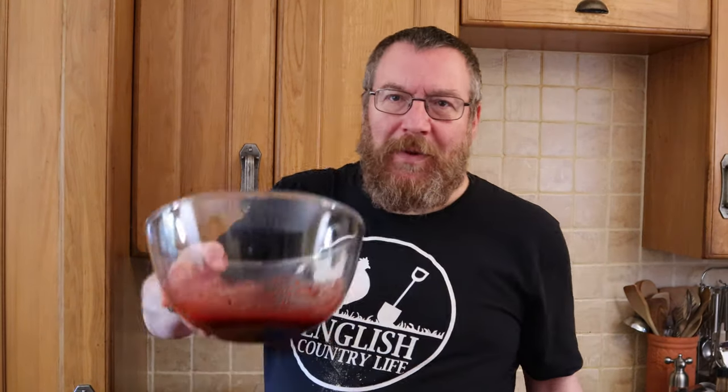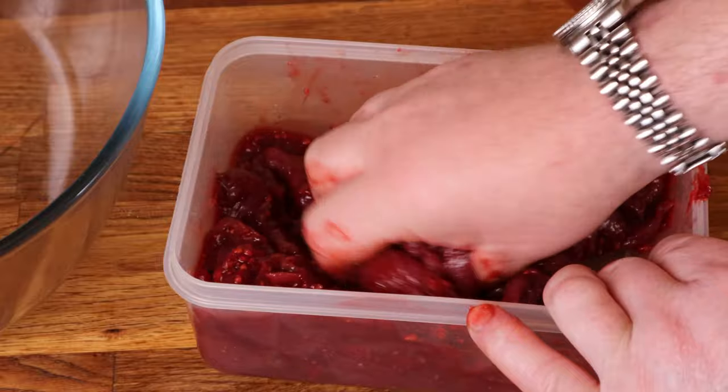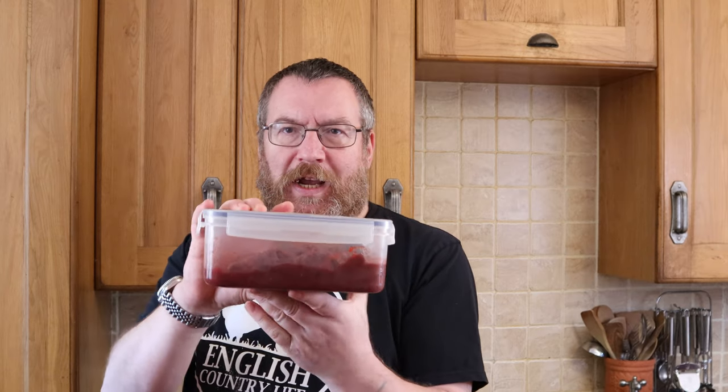We've got two bowls — one with our meat slices, one with our marinade. I'm going to combine them into a plastic box that I can leave in the fridge with a lid on for 24 to 48 hours. When I put them together I'm literally going to massage the marinade into the meat to drive it into those meat fibres, so it's not just a coating but really flavours the meat. There we are — that's our venison and marinade.